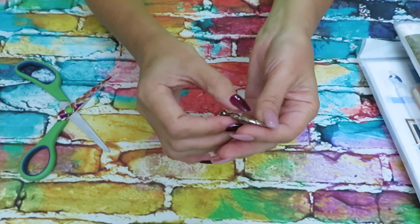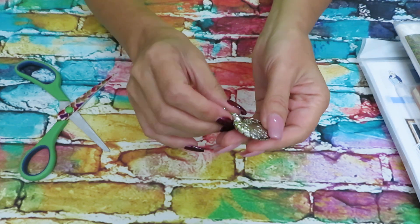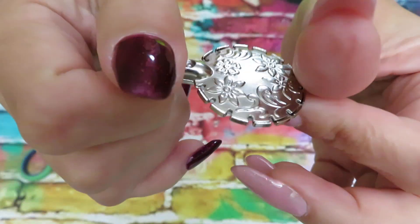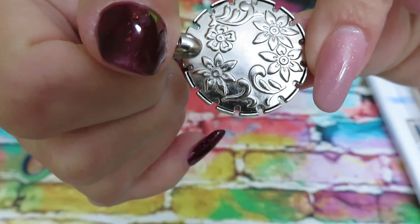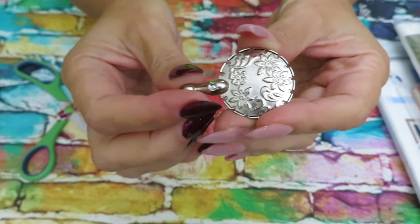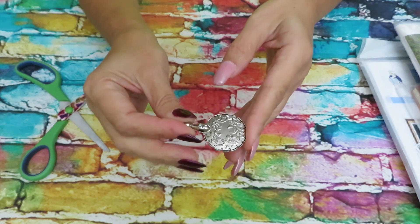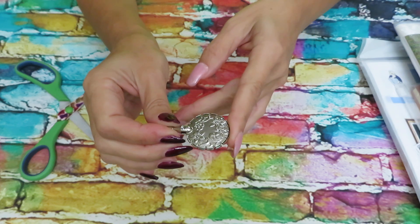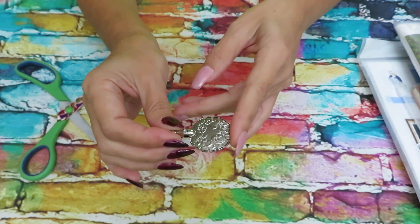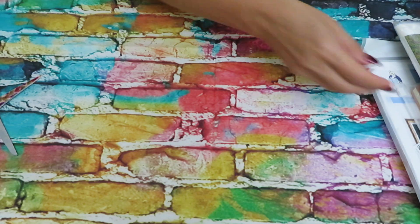Mine works very well. This new one looks a bit different — mine looks seamless, one piece, while this one looks like the top is placed separately on the bottom piece because you can see the edges. I don't know if it'll be comfortable, but I will definitely test it tonight since I'm going to cross stitch after this video. I'll add a note in the description about whether it works well.